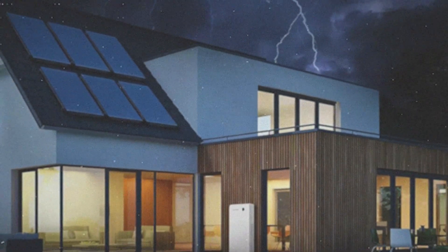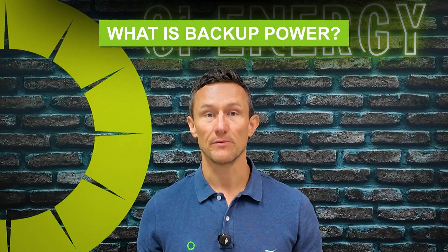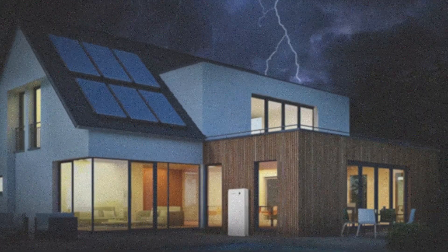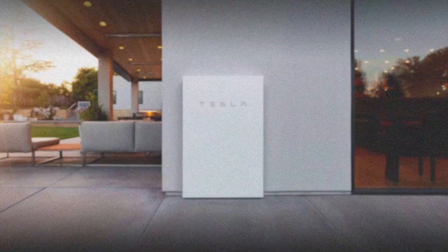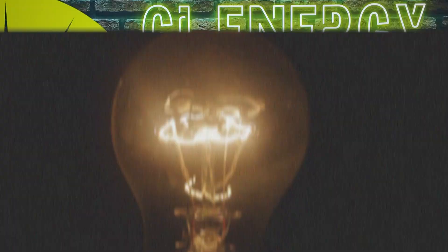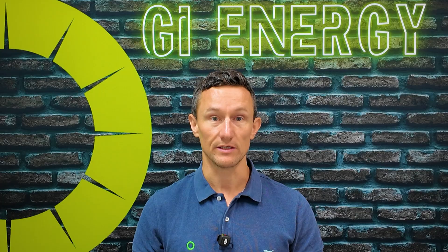Protection from a power cut can potentially be a really massive benefit from a battery. In this video I'm going to show you how it really works. Backup power basically means that if the power cuts from the grid you've got a battery there that can provide energy to your home or business until that power from the grid returns. Sounds really simple but there's a lot more intricacies to it than that and often it's not done correctly.